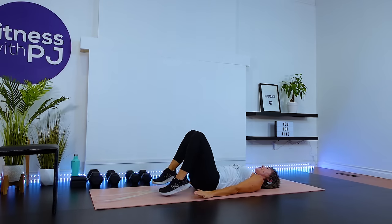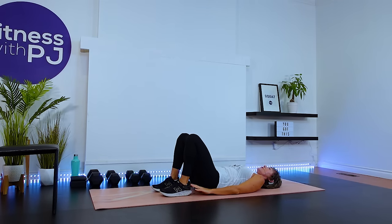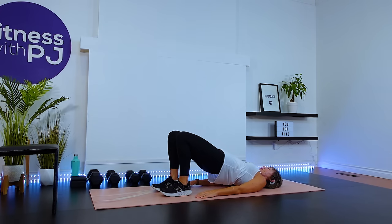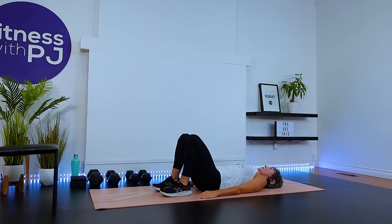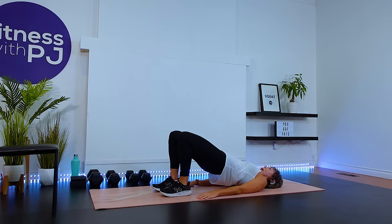Beautiful. Arms down, feet hip width apart, close to the glutes. In fact, you can feel your heels with your fingertips. Squeeze the glutes, drive the hips up — wake up into the glutes now. When our bum lowers, it just touches the mat and then we go right back into the next rep.